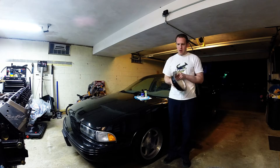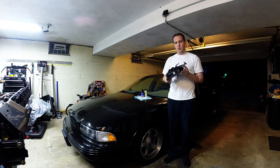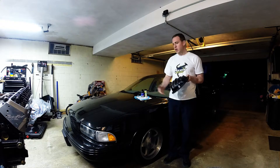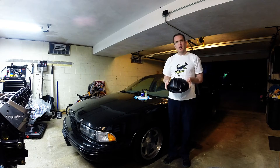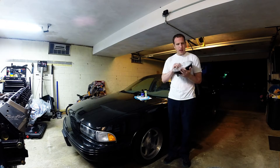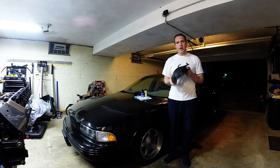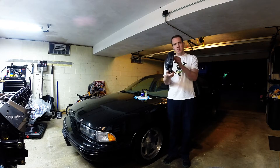In my hand here, this is a PML rear differential cover for the Impala. It's their powder-coated black, deep rear pan, cast, made in USA unit. Runs about $200. And the point of this is, obviously, if you look — it's a seriously heavy-duty quality piece.